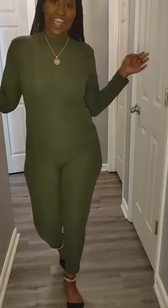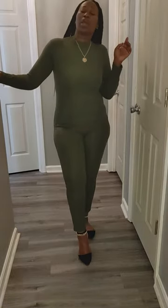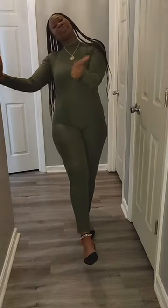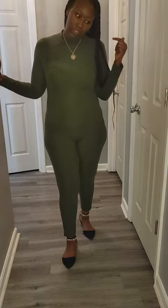Hey you guys, welcome to my channel Black is Beauty 2. Today I'll be doing a review on our olive on-set. If you like it, give me a thumbs up, hit that bell button, like, comment, and share with your family and friends.